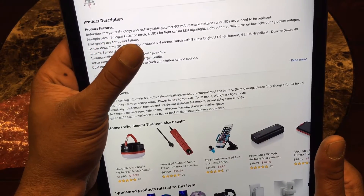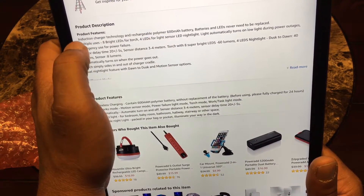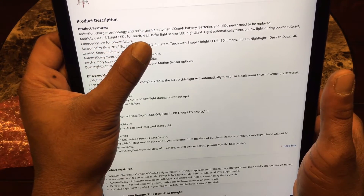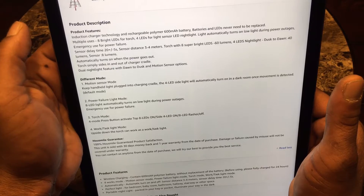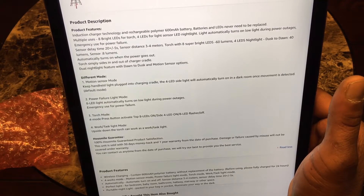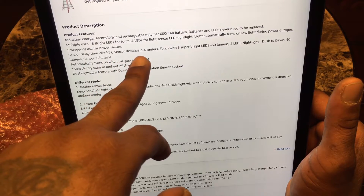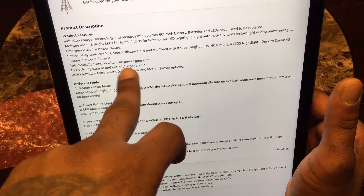Got it from Amazon. The price is fifteen ninety-nine. It features induction charger technology, a rechargeable 600 milliamp-hour battery, and LEDs that never need to be replaced. Multiple uses — eight bright LEDs for torch mode, four LEDs for the light sensor, LED night light mode, and it automatically turns on during power outages for emergency use. Sensor delay time is around twenty to five seconds, and sensor distance is three to four meters.